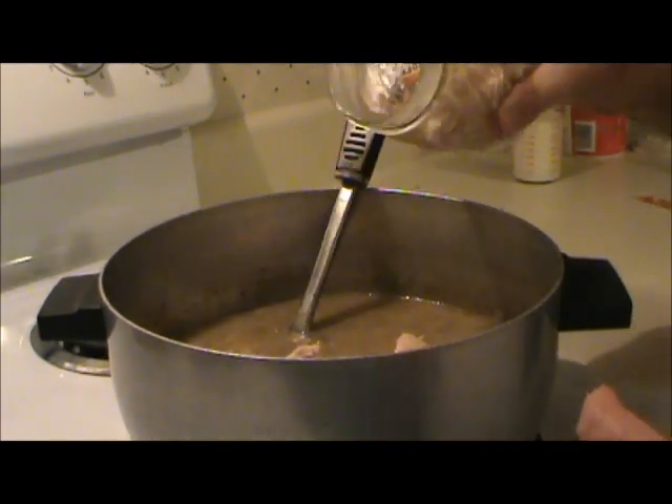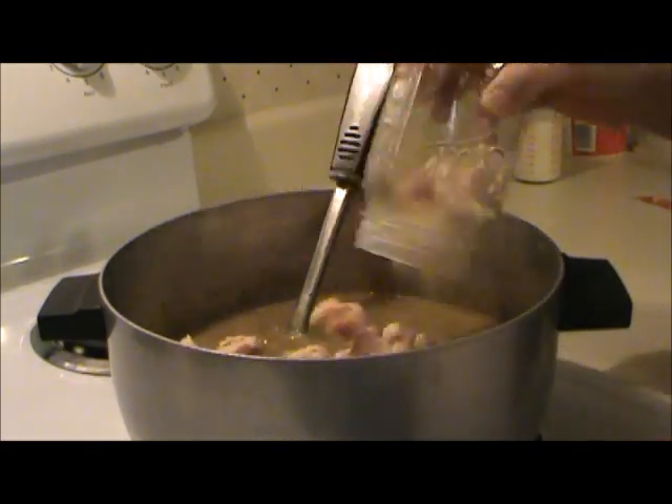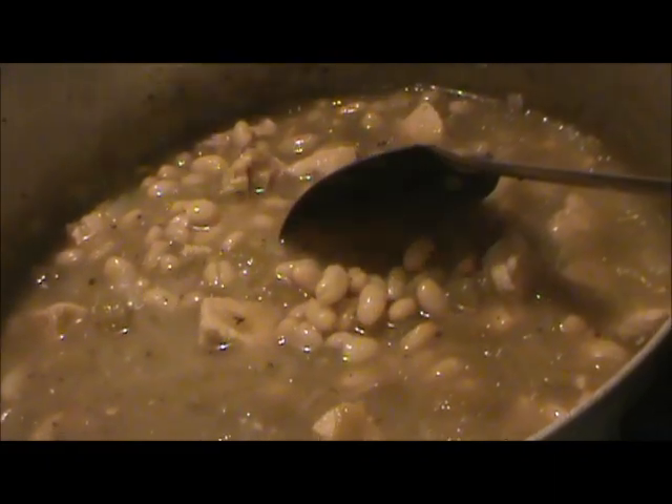I have about 10 minutes left on this, so I'm going to add the chicken to it now. Does that look good? It tastes good just like this too, without the cream and the sour cream going into it. So I'll let you know how much of a big difference it makes.